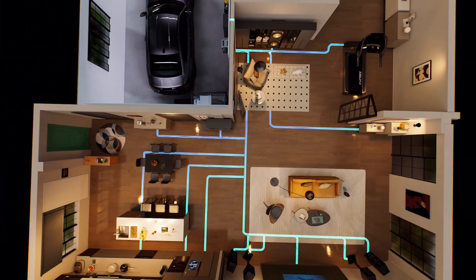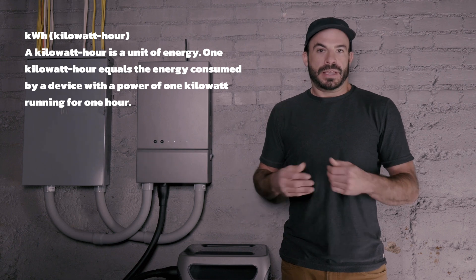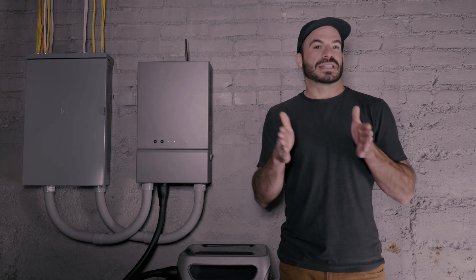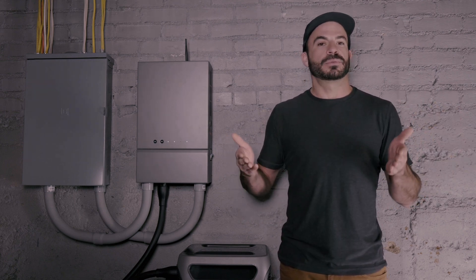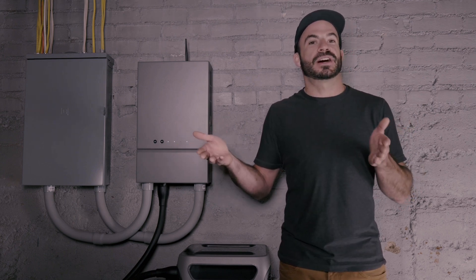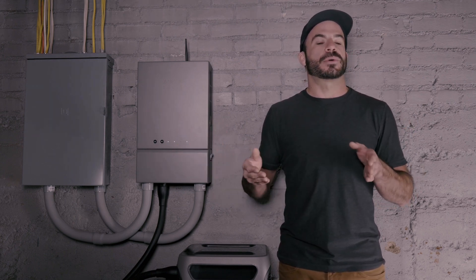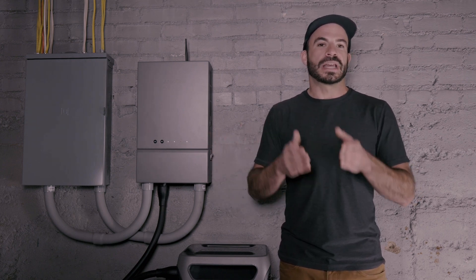The next unit to understand is what a kilowatt hour is. A kilowatt hour is a way of measuring the total amount of energy. We take the number of watts being consumed and multiply it by the number of hours that consumption will last. So for example, if we have a 1,000-watt device — maybe a toaster oven on medium — and we want to run that for four hours, that would be 4,000 watt hours, or four kilowatt hours, where one kilowatt hour equals 1,000 watt hours.